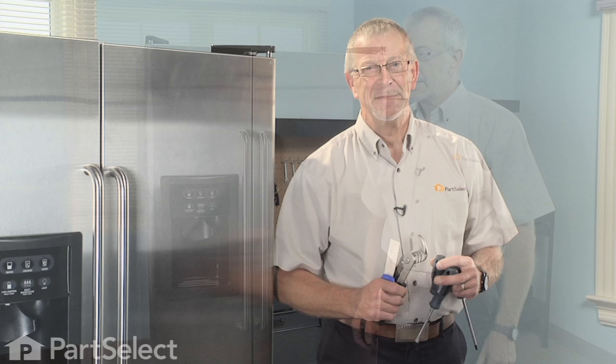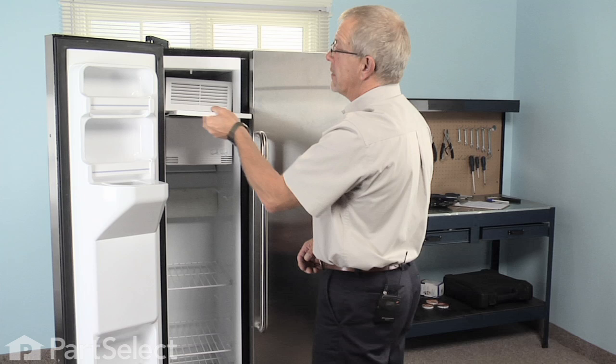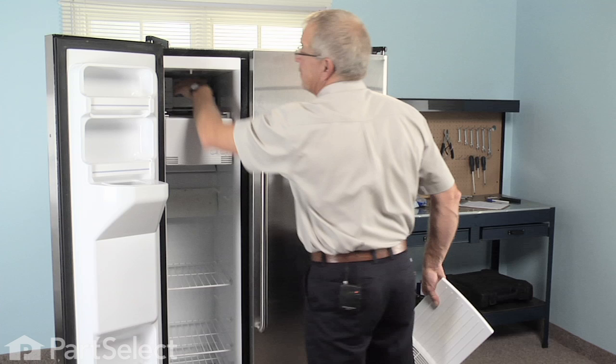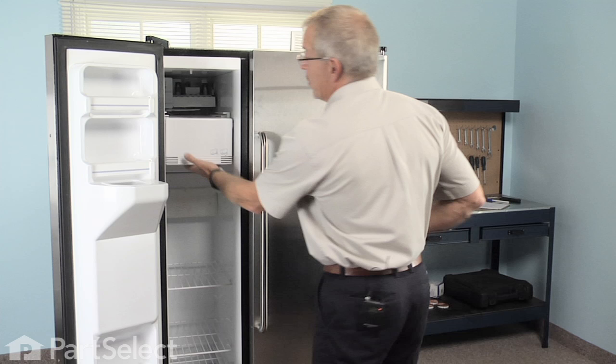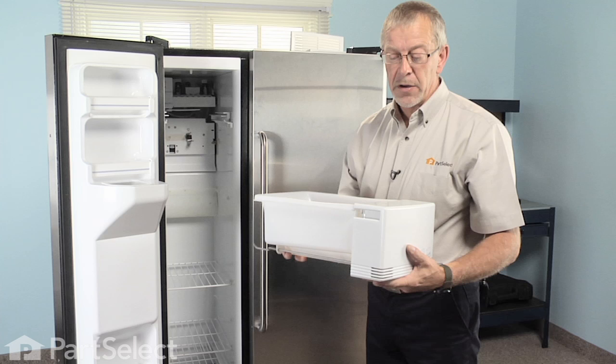The first step in this repair will be to turn the ice maker off. On this particular model we need to remove the upper shelf, locate the on/off switch for the ice maker, and switch it to off. Then we can remove the auger bin assembly, empty the ice that's in it, and set it on a solid work station so that we can begin our repair.